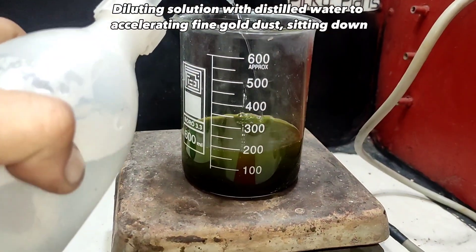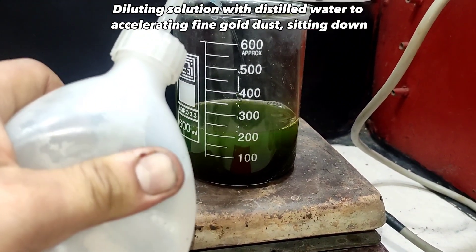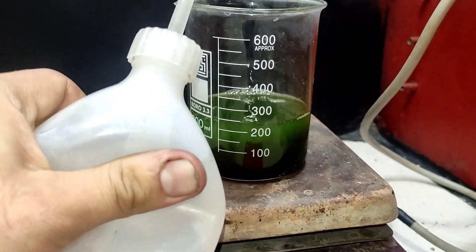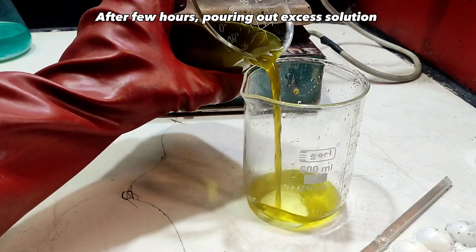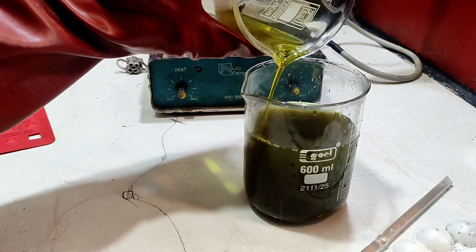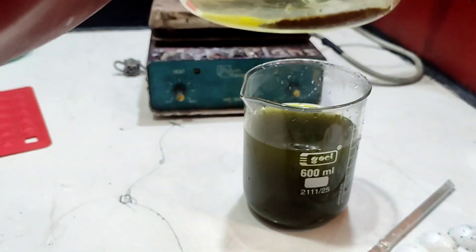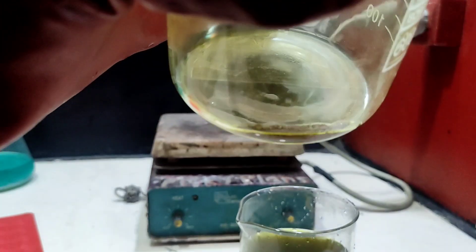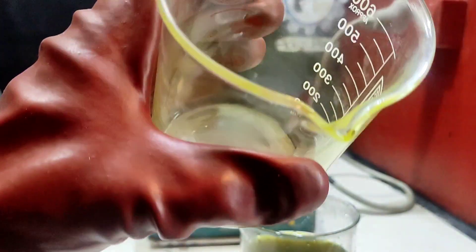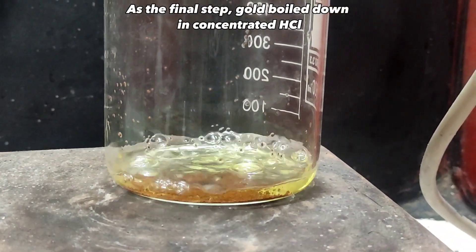Diluting the solution with distilled water to accelerate fine gold dust settling down. As the final step, gold was boiled down in concentrated hydrochloric acid.